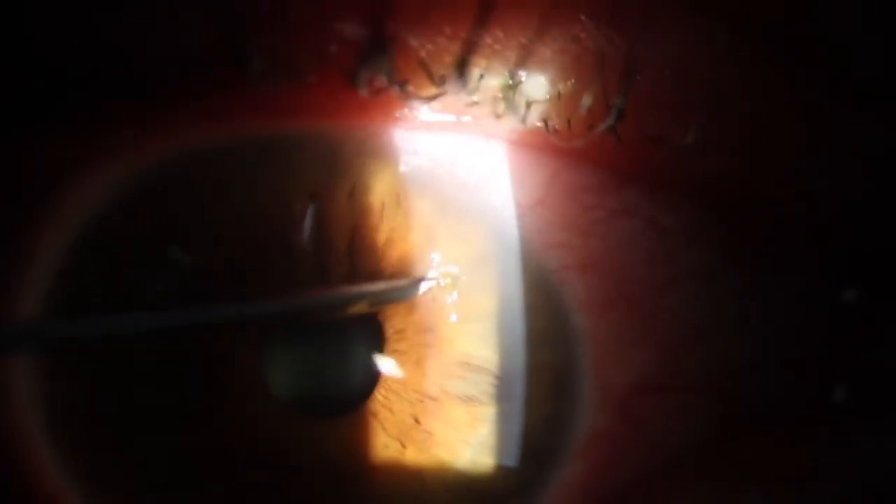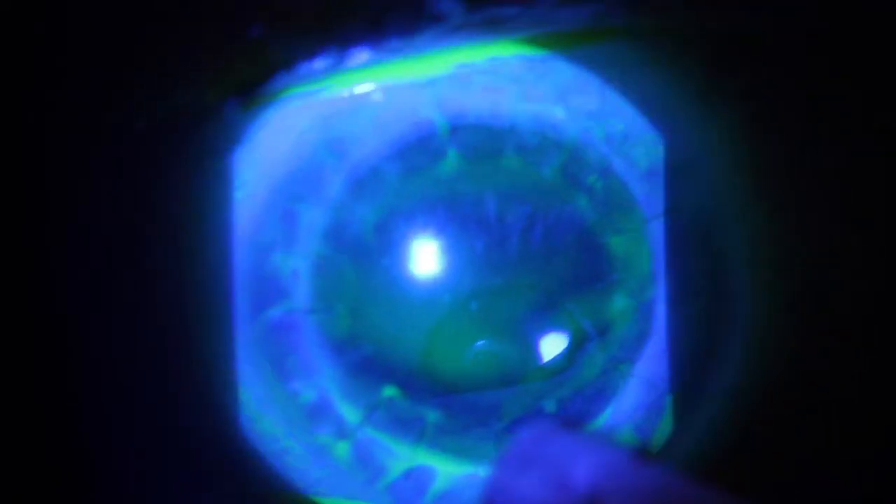It's also important that the fornices are examined thoroughly and the upper lid is averted to ensure there's no hidden foreign body.